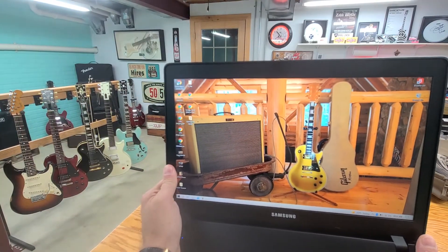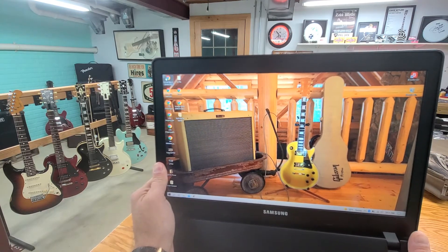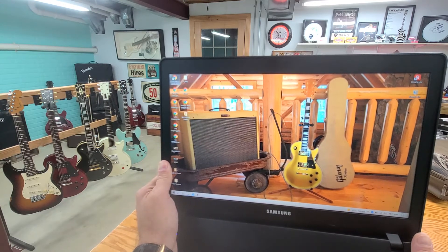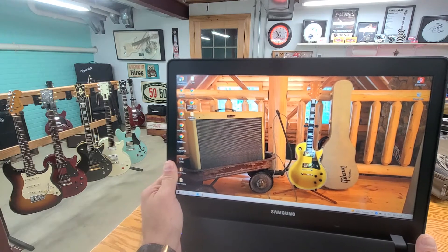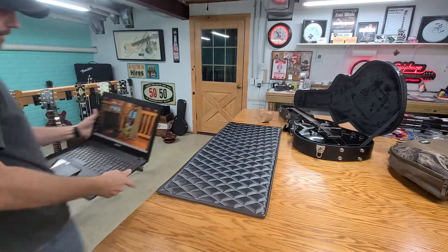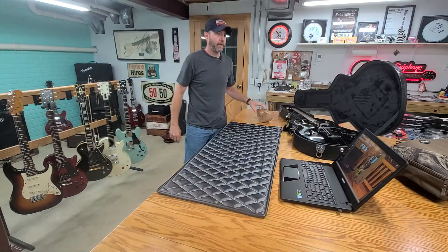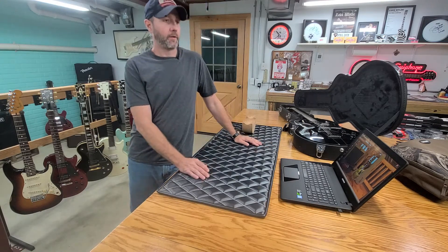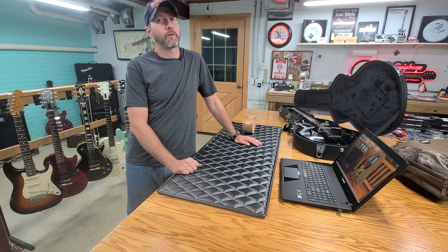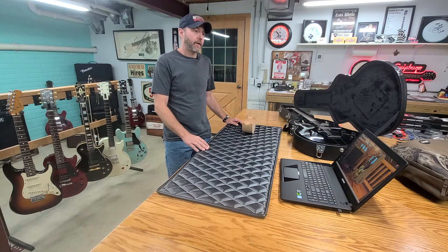This here is a 2007 Gibson Custom Shop 1957 reissue. It was number 63 of 157 made. Long story short, I got this pretty cheap on Reverb from Canada. When I got it here, I cleaned it up and put it up for sale. I had no interest in it. I thought I was going to do good on it because most people that have one for sale wanted anywhere from $10,000 to $14,000. So I had mine up for eight.